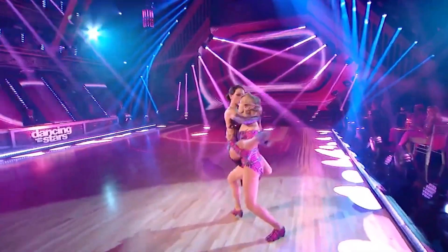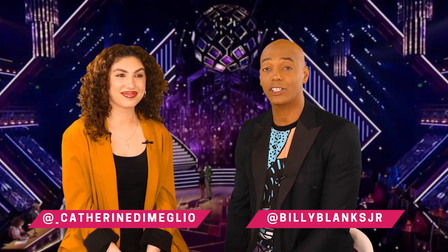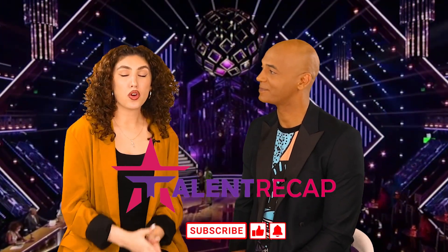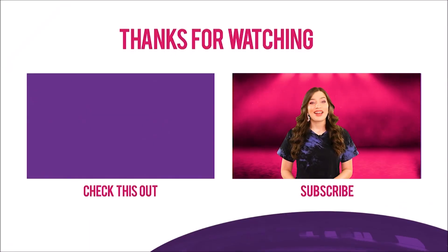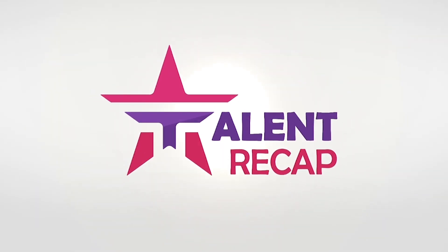Let us know what your favorite dance couple was, what you thought the worst was, and what you thought of tonight's elimination. Don't forget to tape yourself doing the dance of the week and send it to us because we may feature it on this show. Catherine, where can they find you? Follow me at underscore Catherine DiMeglio on Instagram. And you can find me at Billy Blanks Jr. on TikTok, Instagram, and Twitter. Subscribe to the channel and click the notification bell, follow Talent Recap across all platforms, and check out the Talent Recap website. And that's our Dance Cab!